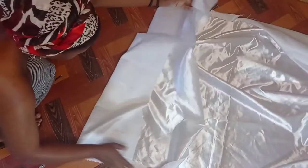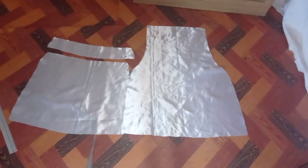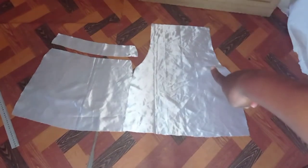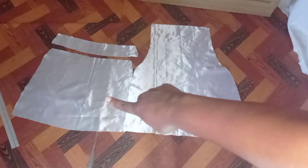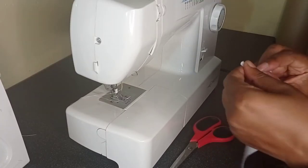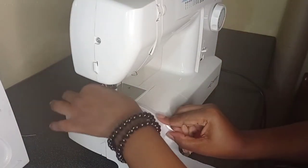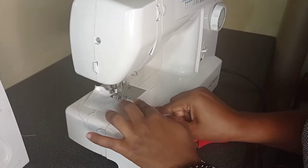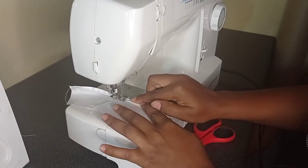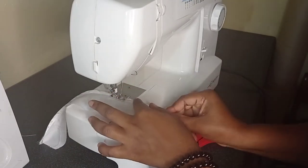Some of the footage is missing because I only realized after filming that I didn't have space on my phone. But as you can see, I did cut out the front, the back, and I also made a facing. To make a facing, you just take the back piece, fold it again, and mark out how long you want the facing to be. So that's my front, my back, and my facing. I started by sewing the facing first, closing it off. Because I was running out of time I did double fold the edges of the facing rather than use the overlocker.